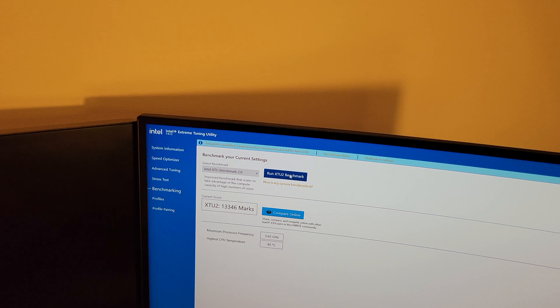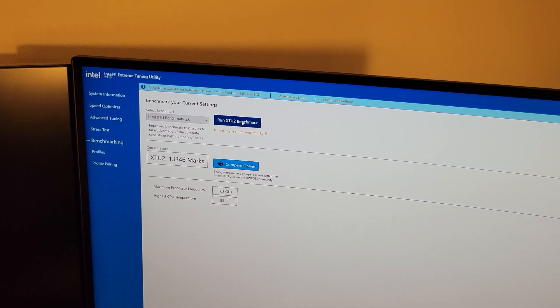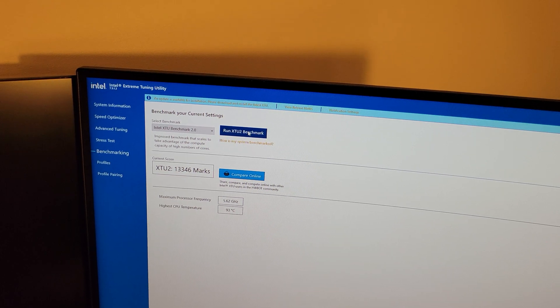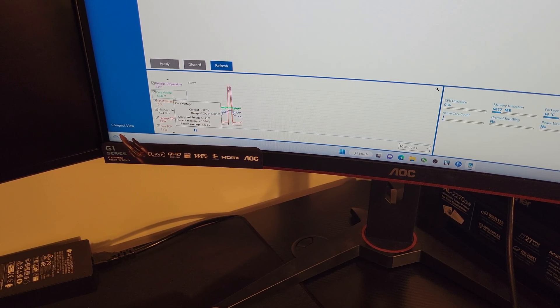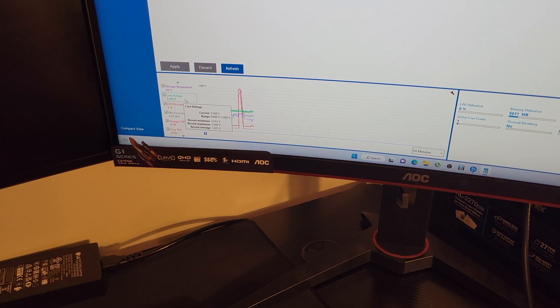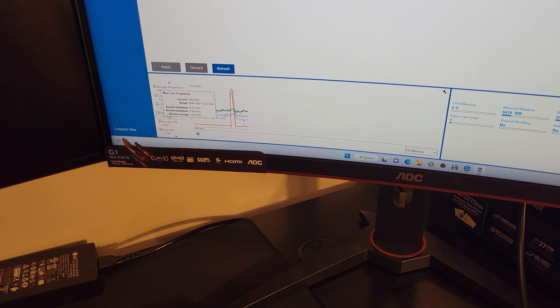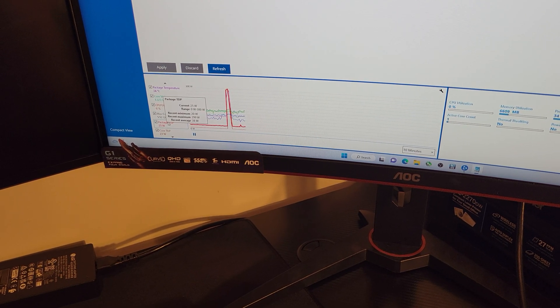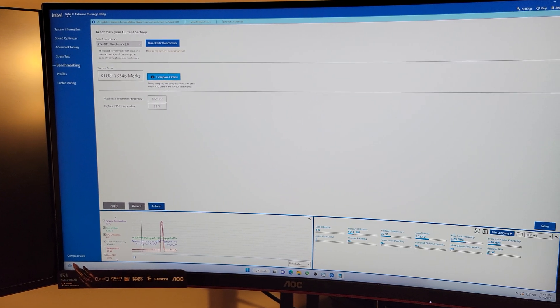So about 45.6 dB was the highest. The benchmark score was 13,346 and 93°C was the temperature high — you can look at the run before this where the score was a little higher and the temperature was hotter. Core voltage max was 1.396V, CPU utilization got up to 96%, recent max 5.66 GHz, and power draw was in the 297–299 watt range. I'm now going to shut this down, switch out the CPU cooler, and run it again.